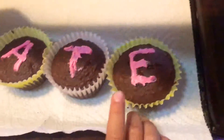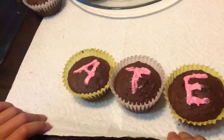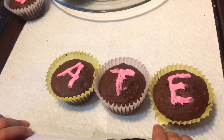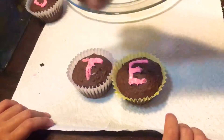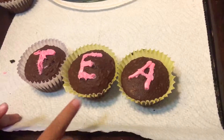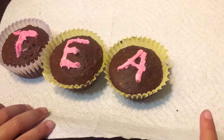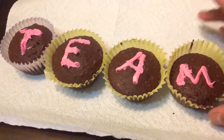Get. Good job, Gracie. Mate. Tale. Tale. Tea. Tea.